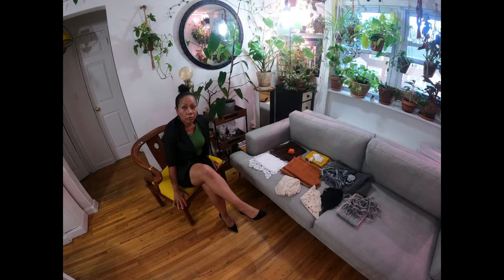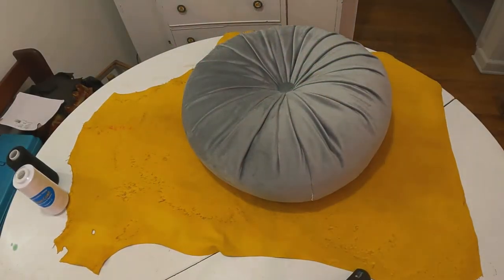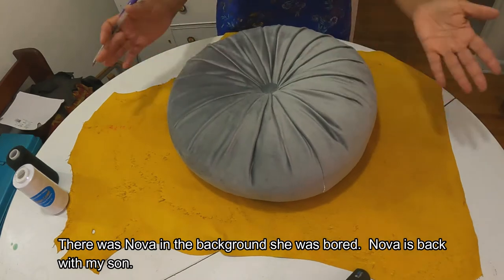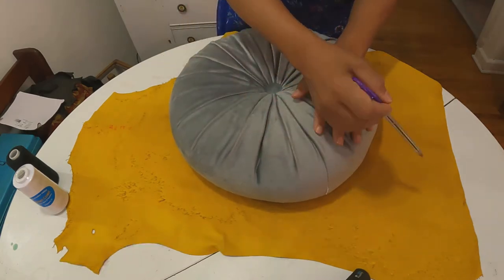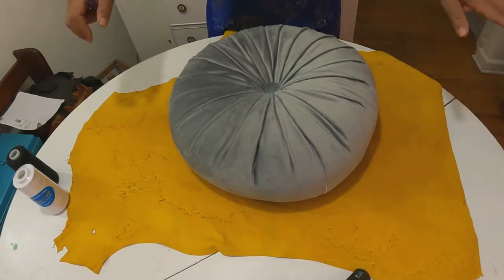Here I am sitting down, wondering what combinations I'm going to use. Here's the suede, the doilies, and a few pieces of fabric for the project. I'm going to be tracing the yellow suede using another cushion for the shape. It's not going to be a perfect circle, but I'm okay with that — I'm just tracing it.